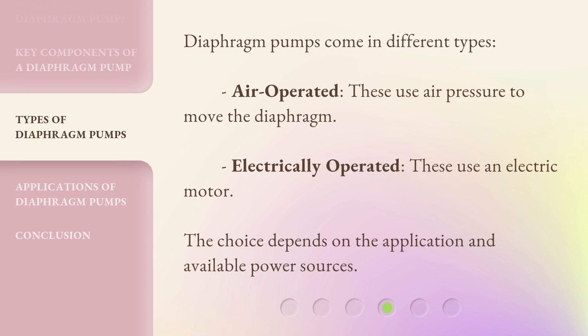Diaphragm pumps come in different types. Air operated — these use air pressure to move the diaphragm. Electrically operated — these use an electric motor. The choice depends on the application and available power sources.